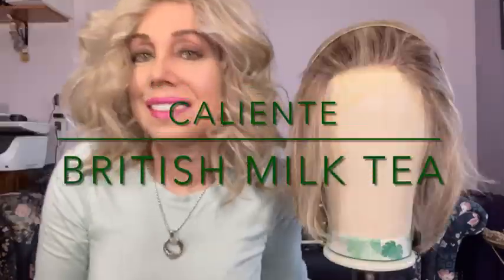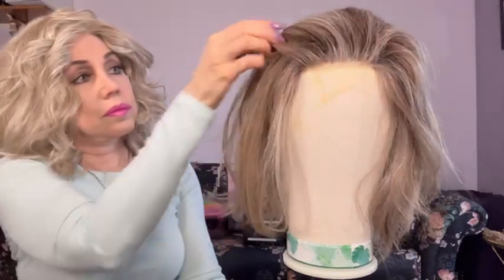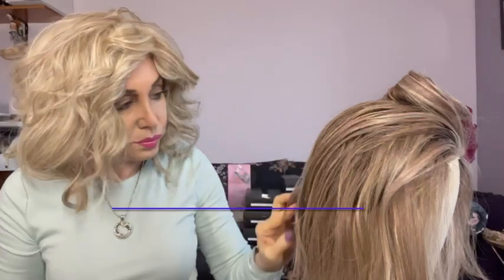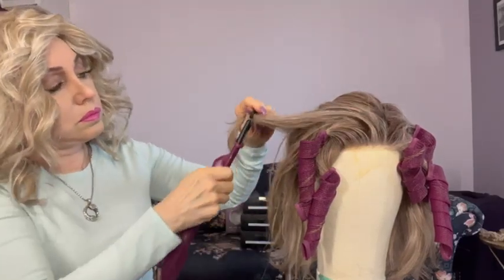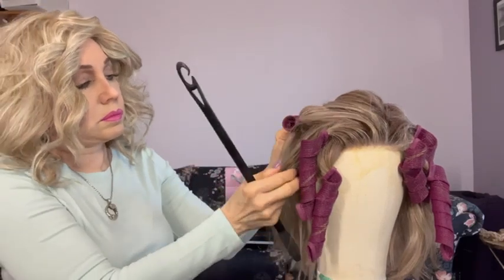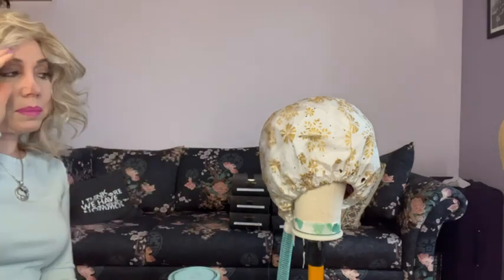Let's see if this thing is heated up. I know some people are very against using steam, and I get it, I really do. But about this method — it's very easy and it's not that time consuming. Okay, let's look — I don't want it too curly here, and it has to go under the bonnet hairdryer, no question about it.